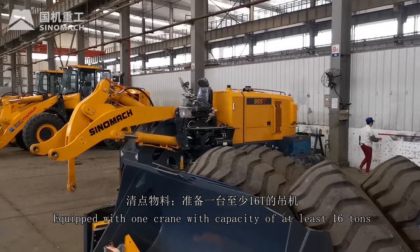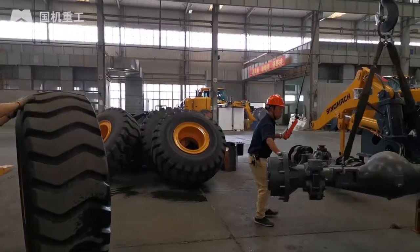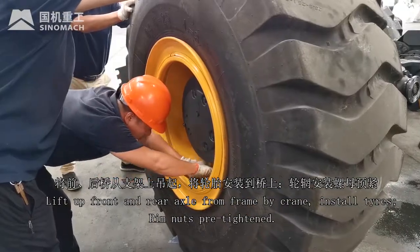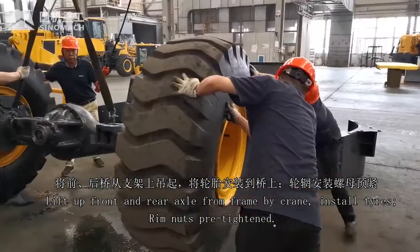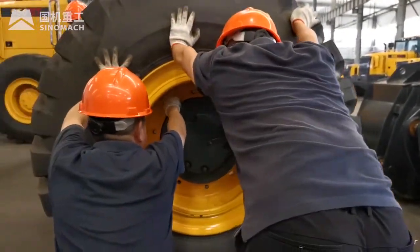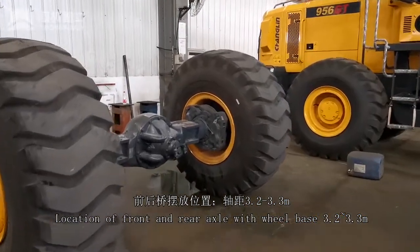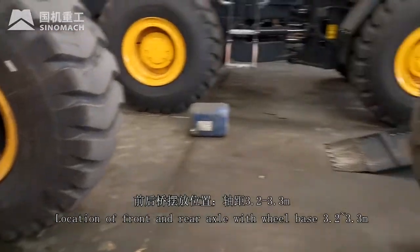Equip a crane with a capacity of at least 16 tons. Lift up the front and rear axle from the frame using the crane. Install tires. Rim nuts pre-tightened. Locate the front and rear axle with a wheelbase of 3.2 m to 3.3 m.